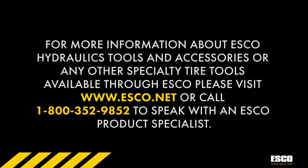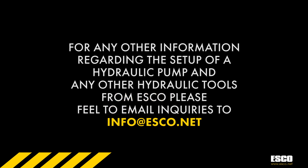For more information about Esco hydraulic tools and accessories or any other specialty tire tools available through Esco, please visit www.esco.net or call 1-800-352-9852 to speak with an Esco product specialist. For any other information regarding the setup of a hydraulic pump and any other hydraulic tools from Esco, please feel free to email inquiries to info@esco.net.